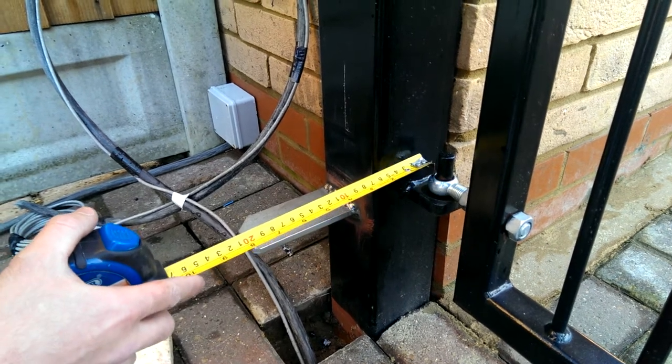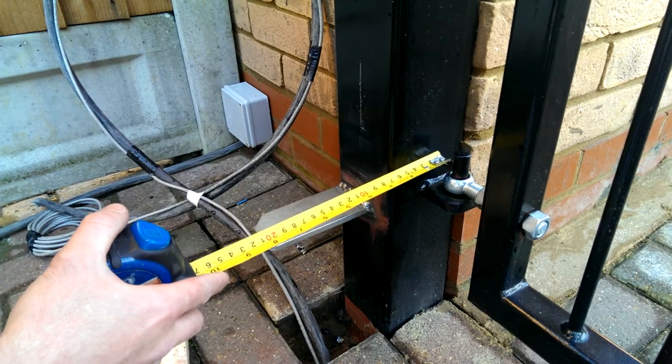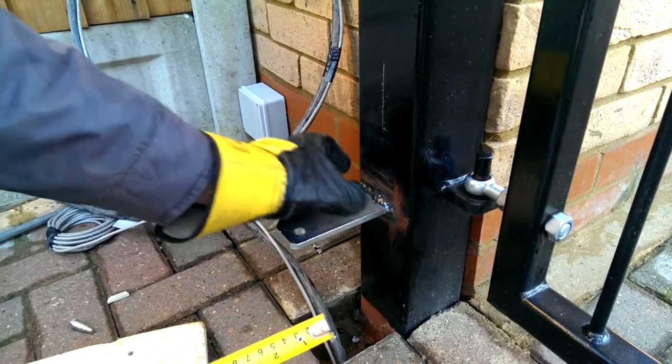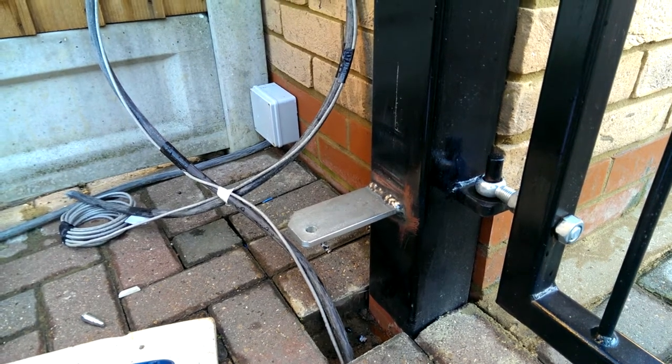An easier way to do this is to measure to the back of the post, which was 65mm, deduct that from the 170mm, and make your measurement of 105mm from the eye to the post, which you can cut in line with this line. Weld on the bracket, ready for mounting. Thank you.